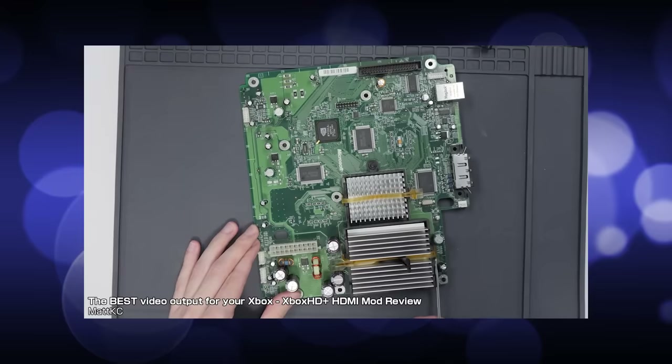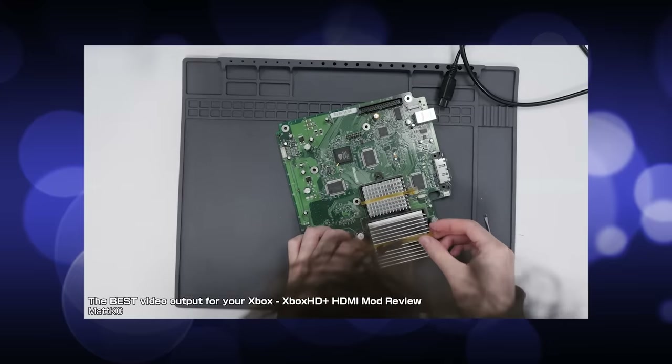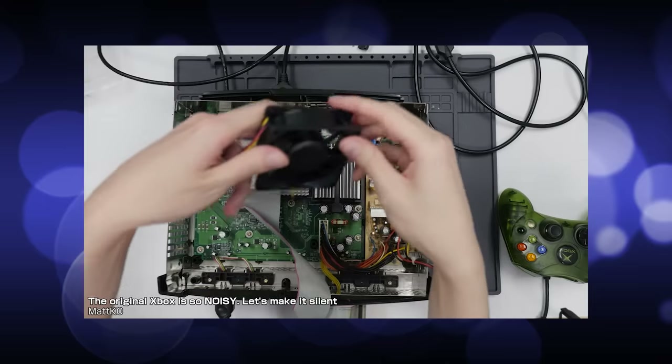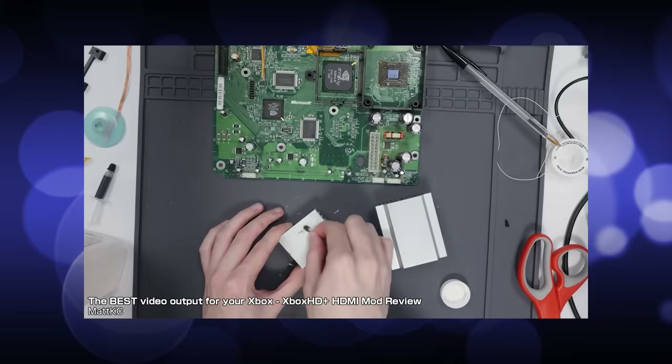I know a lot of people will disagree — some people think that the noise and the blurry video quality is part of the nostalgia or aesthetic — but as far as I'm concerned, this was a dream come true. Except I do have to admit, the Xbox did not come away from that completely unscathed. It has everything to do with the heatsinks.